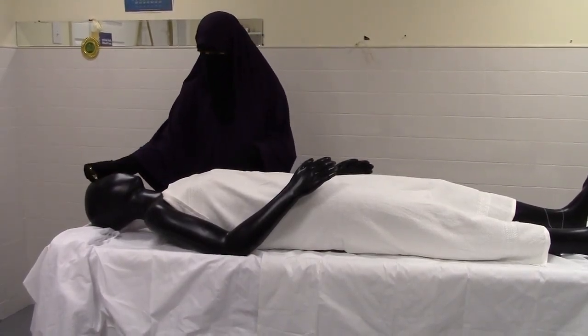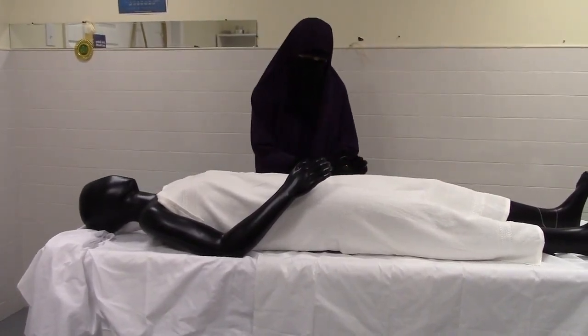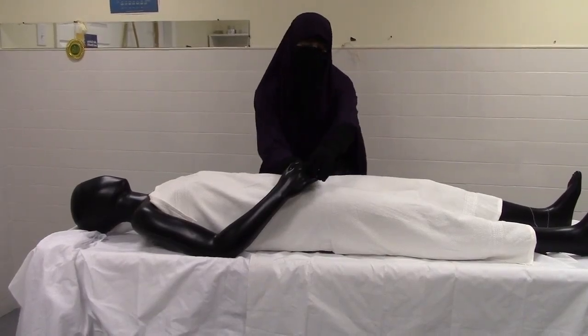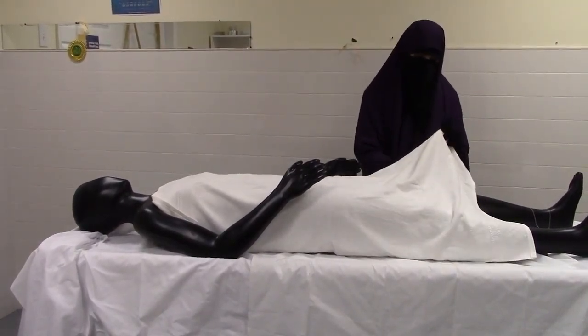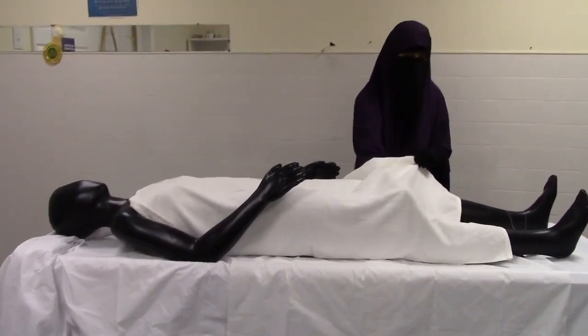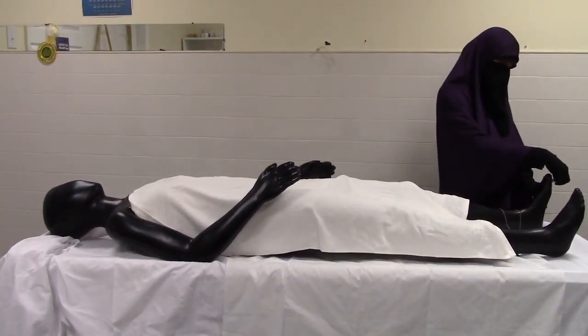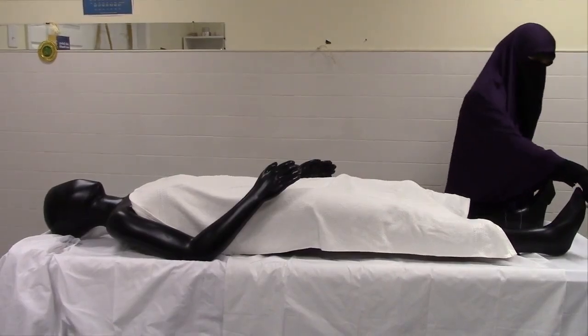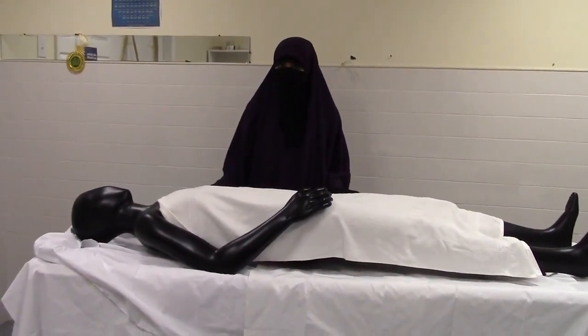The eight spots of sujood are: the forehead, the nose area, the palms of the hands, the knees, and the bottom of the toes. After you've placed the perfume on these spots, you can start dressing the body.